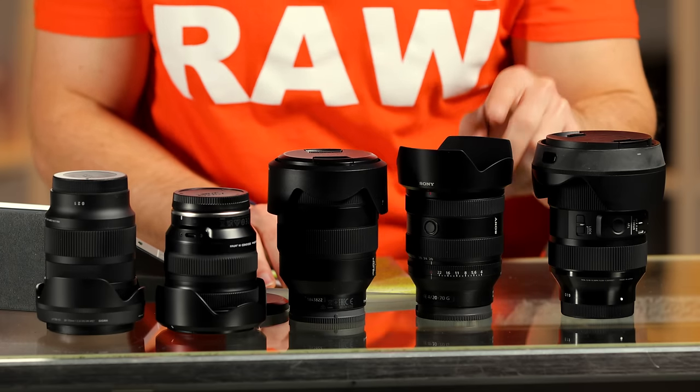Which one of these lenses would you buy? Do you think the 20-70 is a fail from Sony's standpoint, or is it something you would purchase? Let me know down below. Thank you very much for watching. Jared Polin, FroKnowsPhoto.com. See ya.